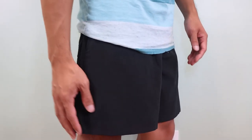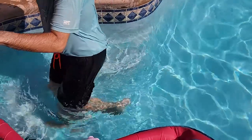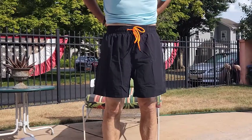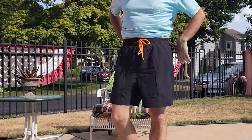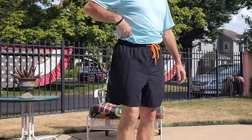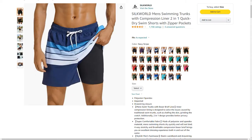The liner sits a couple of inches above the outer layer and isn't visible past the hemline. The fabric dries quickly, depending on air temperature and humidity level, and after about 15 minutes it's dried to the touch, though the lining took a little bit longer. These come in a few different colors and are machine washable in warm water, but be sure to hang dry them.